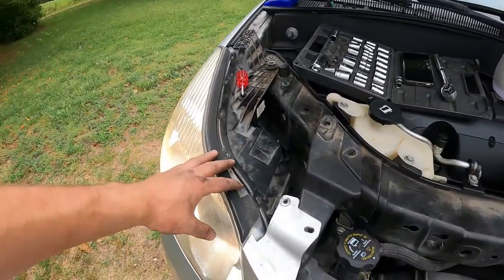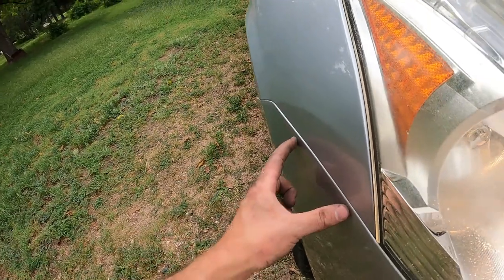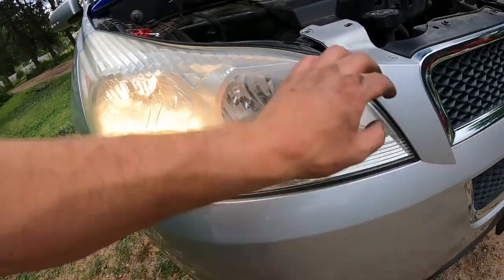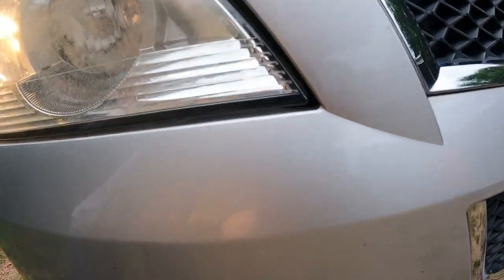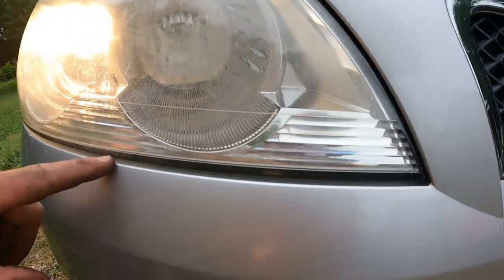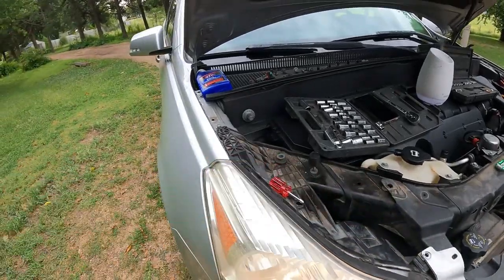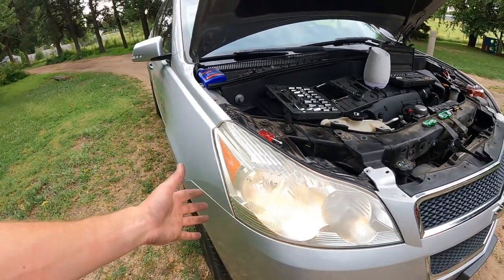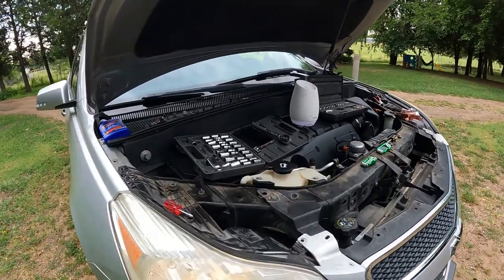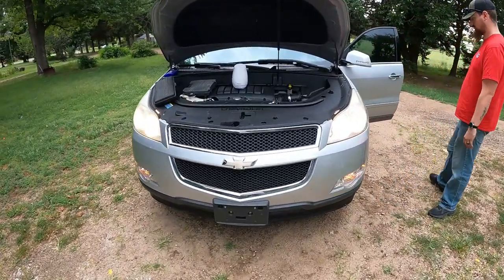Put your screws back in here and the bolt up at the top and your job is done. But if you do have to take out the whole assembly, you're gonna have to take off the bumper — there are a couple more bolts in there. Then you'll be able to pull it back because it's clipped in to the headlight, and you'll be able to pull this out.